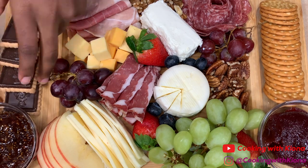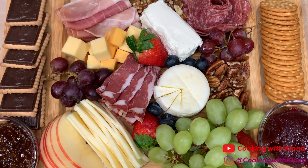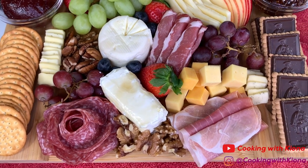I added some chocolate cookies to add something sweet to the charcuterie board — you can also add regular chocolate or chocolate pretzels. And this is the finished result! I'm really happy with the outcome; it looks so fancy, which is totally what I was going for.